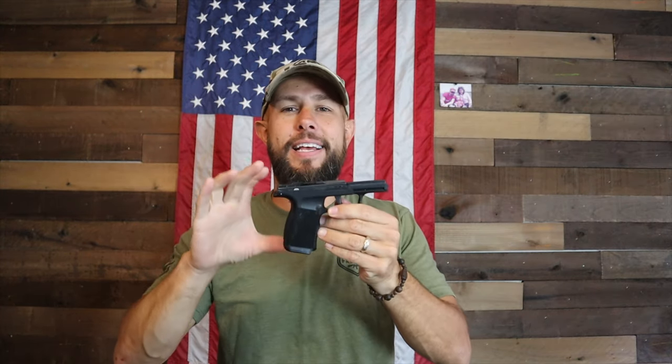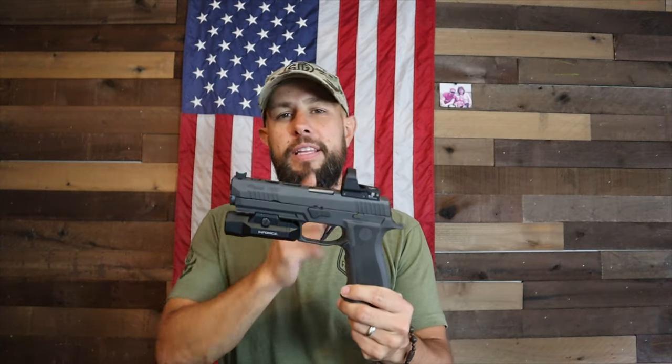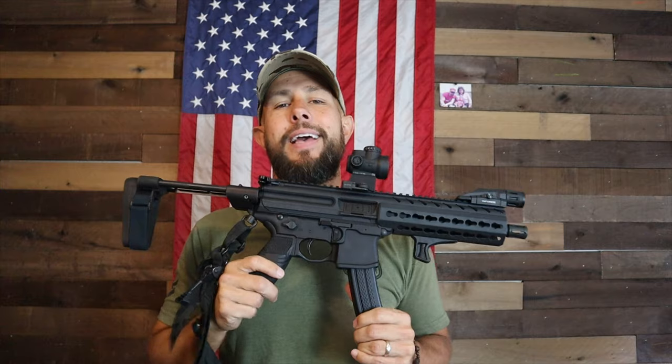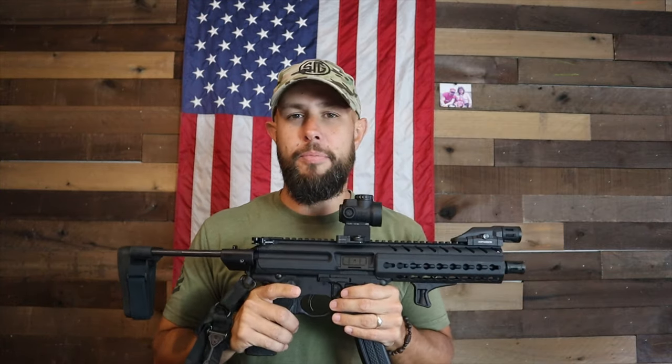I am slowly becoming a Sig fanboy. It started with my P365, which I mutated to a 365 with the XL grip — the slide is being milled for a red dot. Then it turned into the X5 Legion with the Leupold Delta Point, which is a great gun. Now I've been reviewing a Sig MPX and I am absolutely positively in love with this pistol caliber carbine.